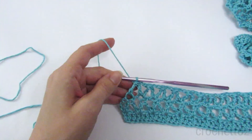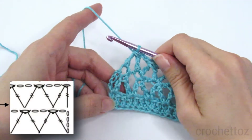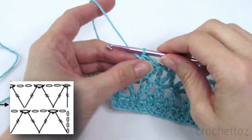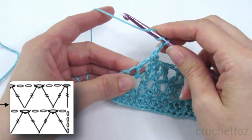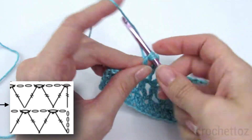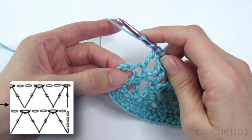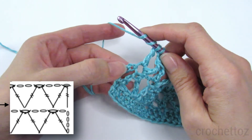Now we're at the end of row three, and this one's a little bit different. We're going to make the last triple crochet decrease into the last stitch. The second part of the triple crochet decrease is in that chain — the fourth chain of that chain five that we had at the beginning.